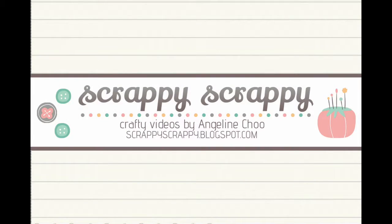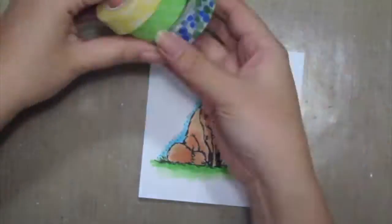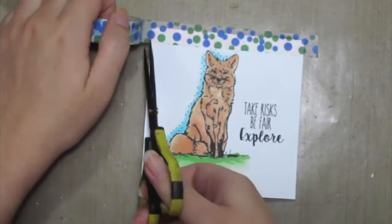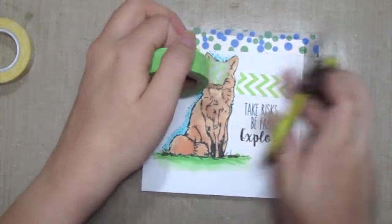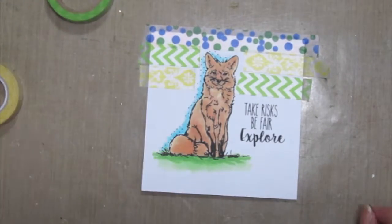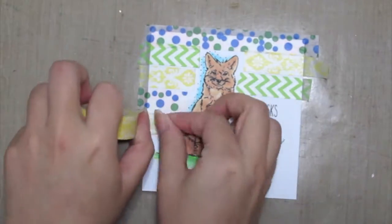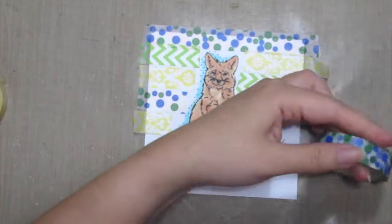Hey, it's Angeline here. Today I'm going to use some washi tapes to create this background. First up, I've already colored in the stem with my Copic markers, and then I'm grabbing three different washi tapes and placing them randomly on my background. I don't have to color the entire background, but instead I'm creating some patterns and textures on my card, which is pretty fun and a great way to use up my washi tapes.